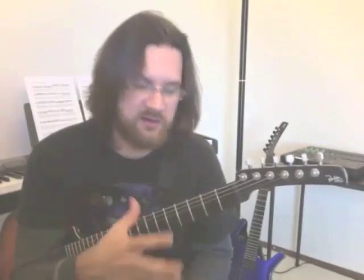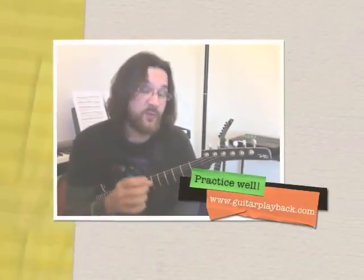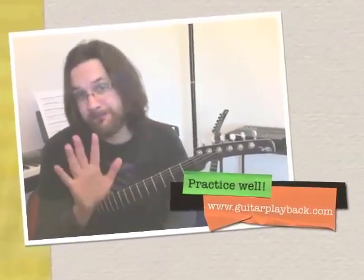The root is going to be your reference point, your visual point. Listen to the backing track and try to sing the scale, and then play it. Be creative, have fun, practice well. I'll see you next time.